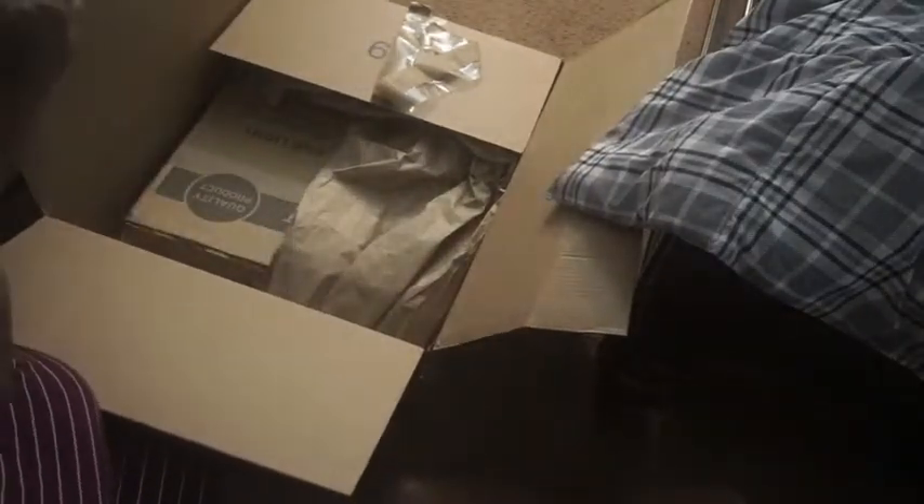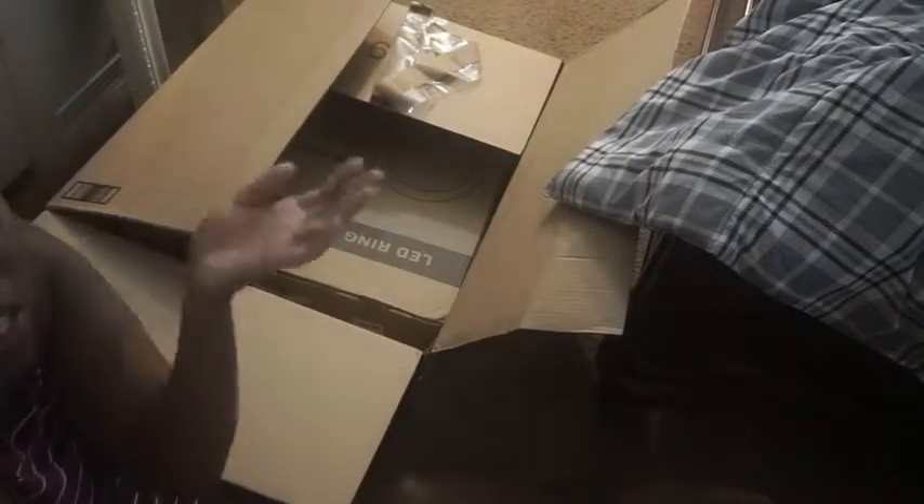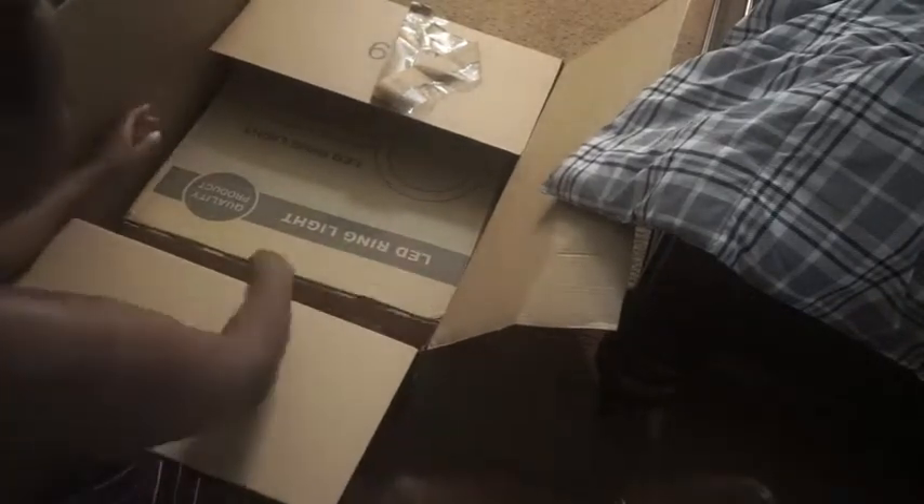Okay guys, so I'm currently sitting on my floor. I wanted to do this video for you guys unboxing my ring light that I got recently. I haven't even opened this myself — I took off the tape so it's easier to open, but I haven't looked inside or anything. I got it from Amazon. I don't remember the price, but I'll insert it at the bottom of the screen somewhere for you guys if you're interested.